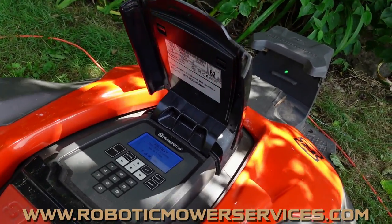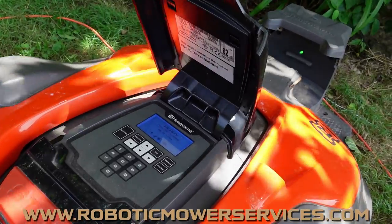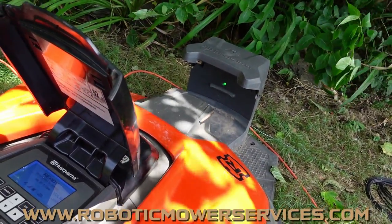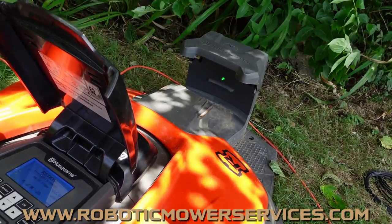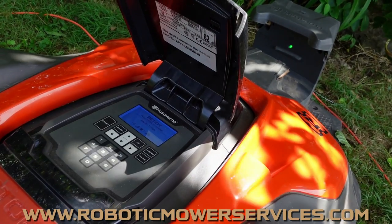If you just got your mower back from the dealer after a service, they might have connected or paired it to their charging station. Or if you just replaced your charging station circuit board, you have to go in and pair the charging station back up to the mower so that they're working on the same frequency.